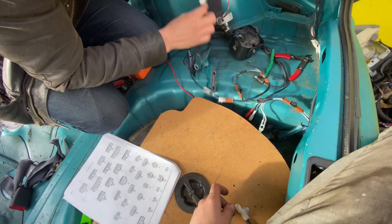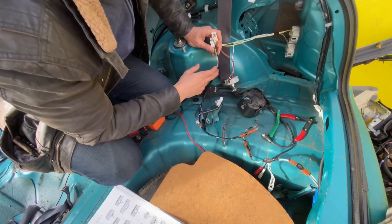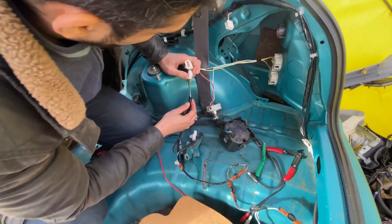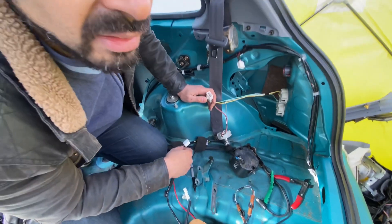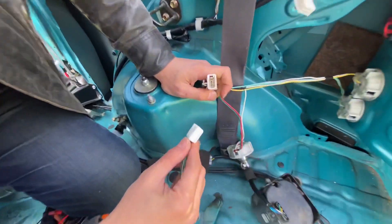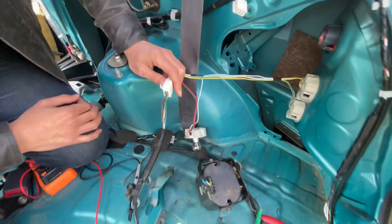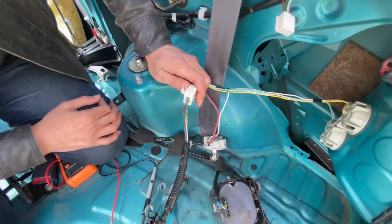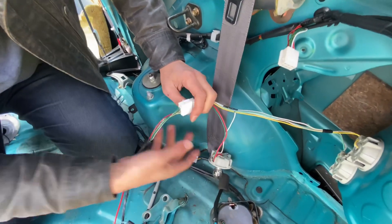If we guess that the wiring on this and this must be similar since a lot of other things seem to be — look, there's five connections there, five connections there. This is the Celica, this is the Starlet. There's no way they actually fit... you've got to be kidding me. We now have the Celica loom plugged into the Starlet loom.